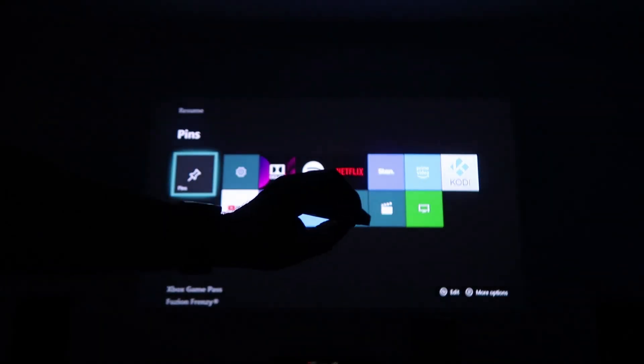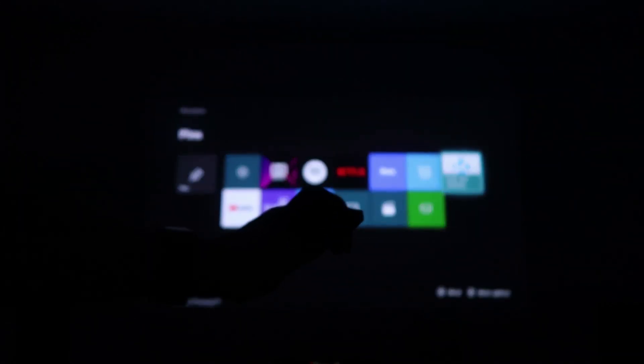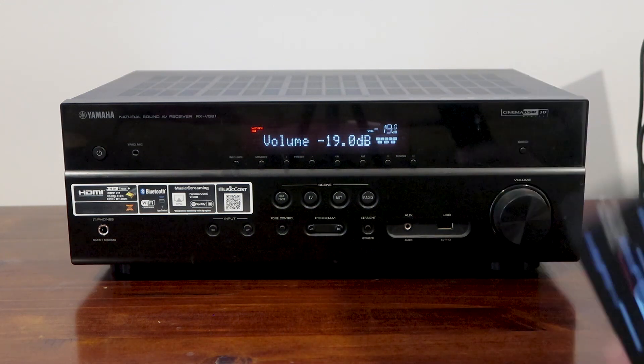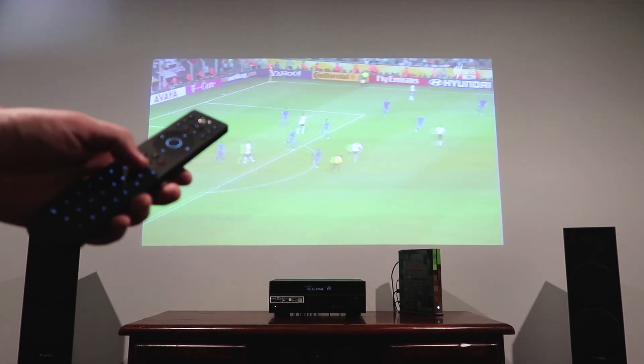If you're wondering how the remote communicates with the Xbox, this is done via infrared, which can be shown by pointing the remote at the camera. Here's an example of the remote changing the volume on my AV receiver. The OneGuide button is amazing for launching TV, as well as selecting channels and seeing what's on.